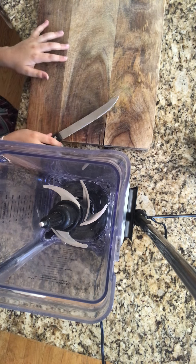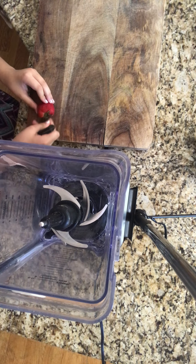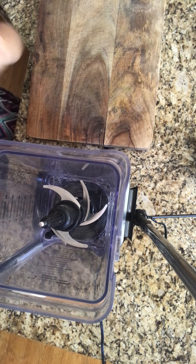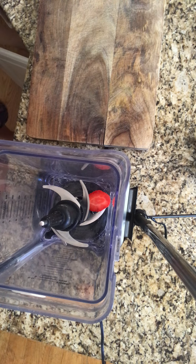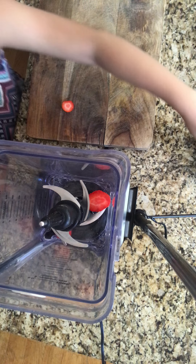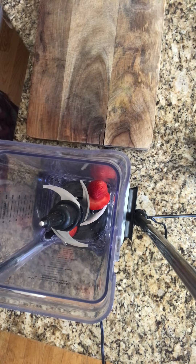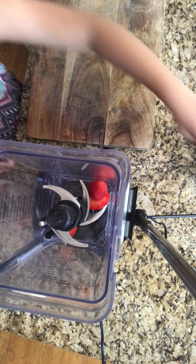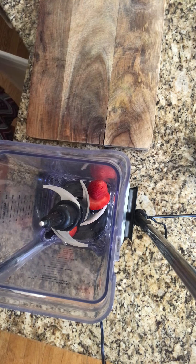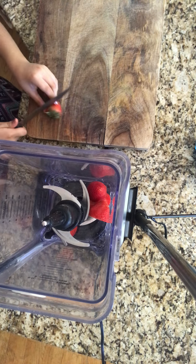Make a smoothie bowl with me! First I'm gonna add in some strawberries — take a bite. I'm only putting in like five strawberries, and I know that's like nothing, but I'm trying to make it a Sleeping Beauty thing so it looks like Sleeping Beauty.